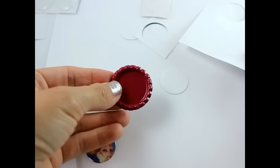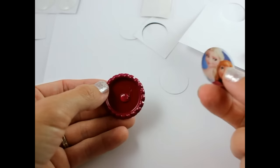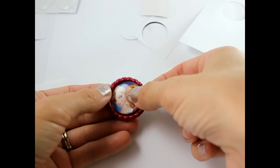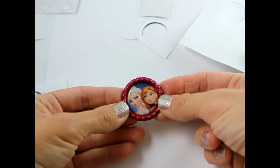Now get some hot glue and put that right in the center. You can use E6000 or whatever adhesive you prefer — I just don't like E6000, so I'm going to use hot glue. Take your top and put it right down in the center, press right in the center and press real hard. Make sure that your circle stays centered.